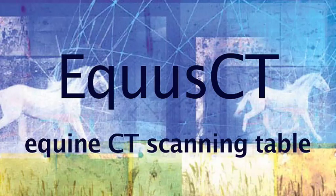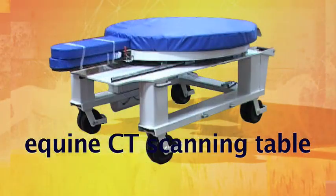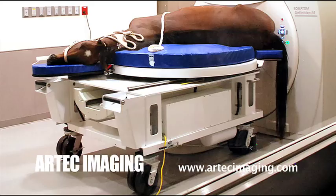Introducing the Equus CT Equine CT Scanning Table. The Equus CT offers second-to-none ease of use and functionality and makes the CT scanning of horses and other large animals an effortless procedure for veterinarians practicing equine health care.